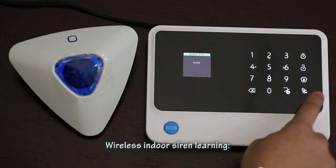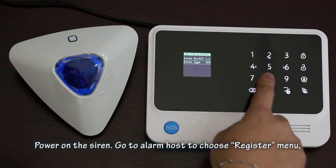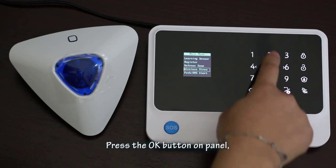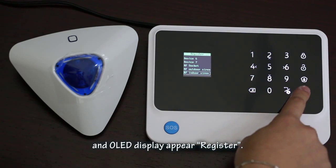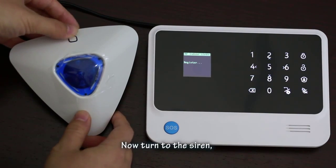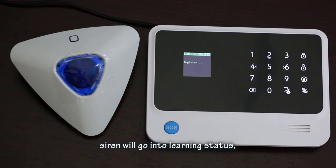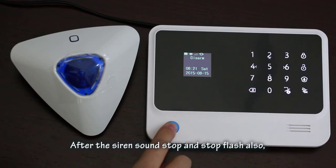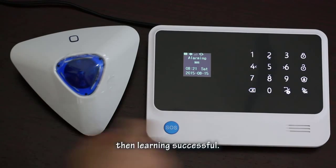Indoor siren learning: Power on the siren. Go to the alarm host and choose the Register menu, then choose RF Indoor Siren. Press the OK button on the panel — the OLED will display 'registered'. Then turn to the siren, press the learning button and release. The siren will enter learning status, flash, and make a 'DD' sound. After the sound stops and the flashing stops, the OLED will display 'success' and learning is complete.